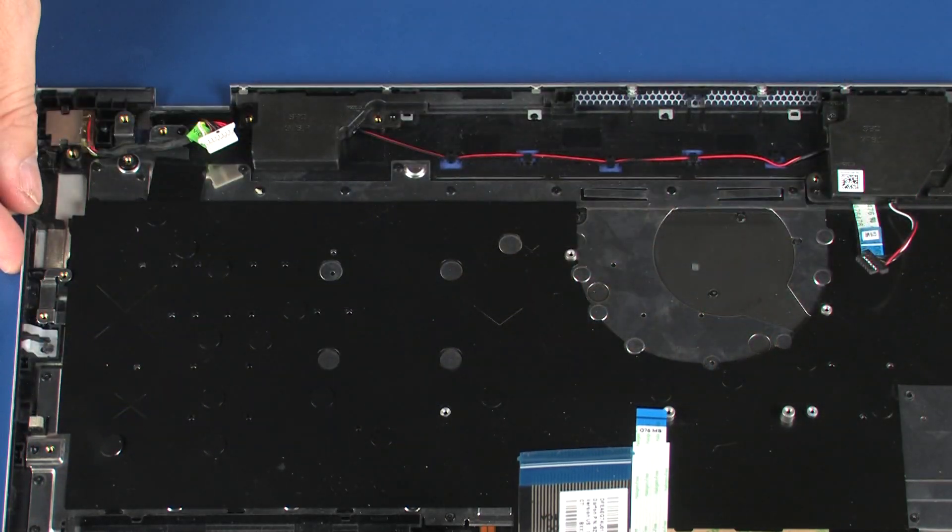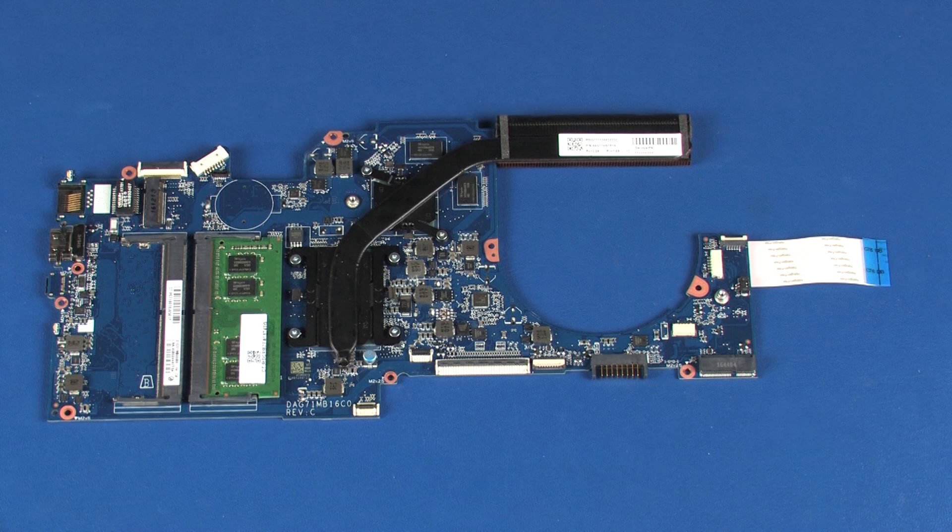Remove the system board. Before installing a system board, remove the following from the old system board and install on the new system board: memory boards, heat sink, and USB board ribbon cable.